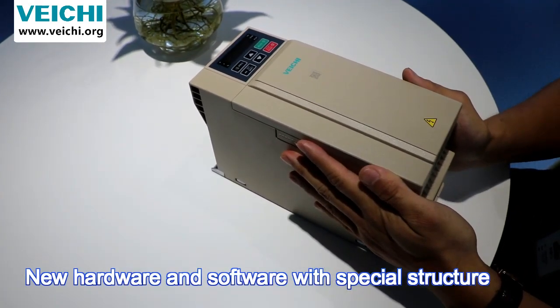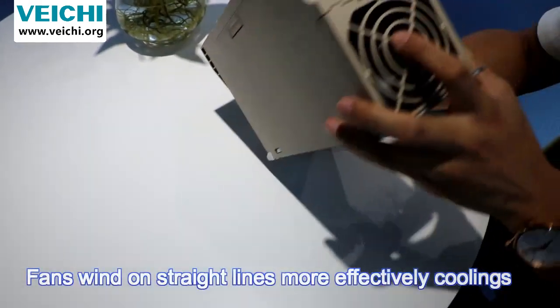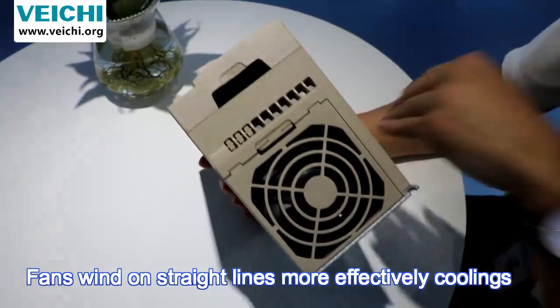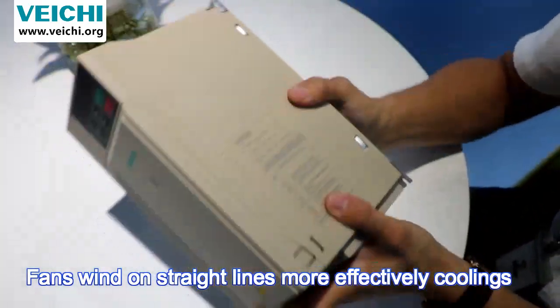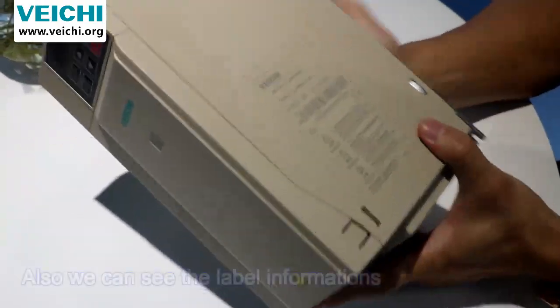It also has new software and new structures. The fins feature straight lines and cooling streets, which make cooling more effective.